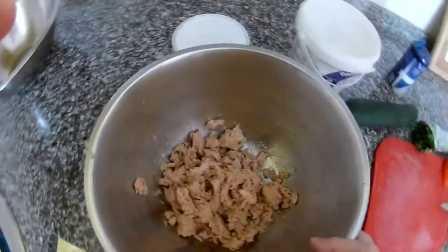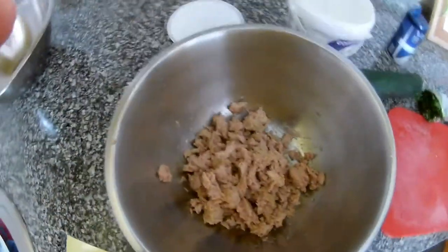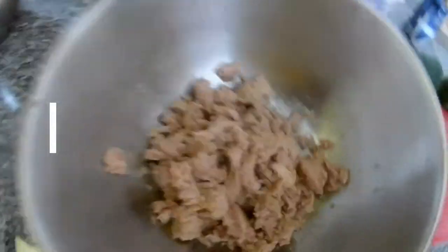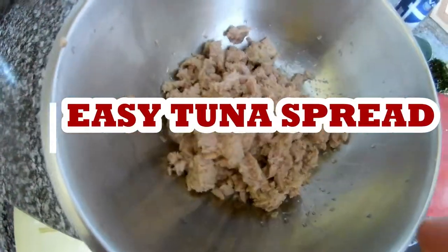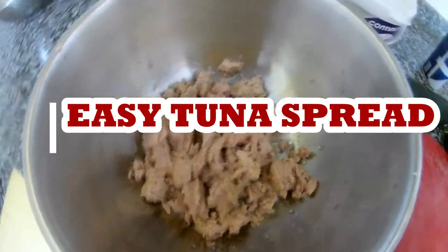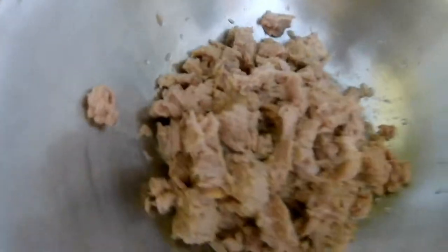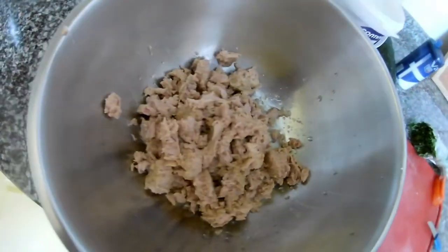Hi everybody, thank you very much for watching my videos. Today I will do something easy — what we can prepare for breakfast or for an easy snack for sandwich. We're going to do a tuna spread, but I don't use mayonnaise, I will use Greek yogurt with tuna.